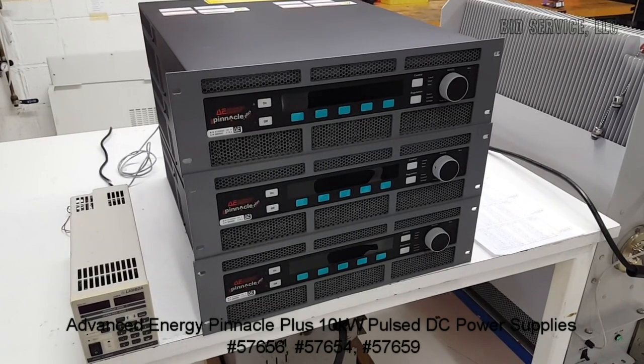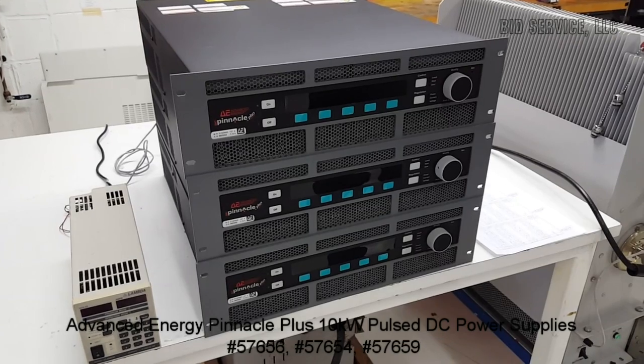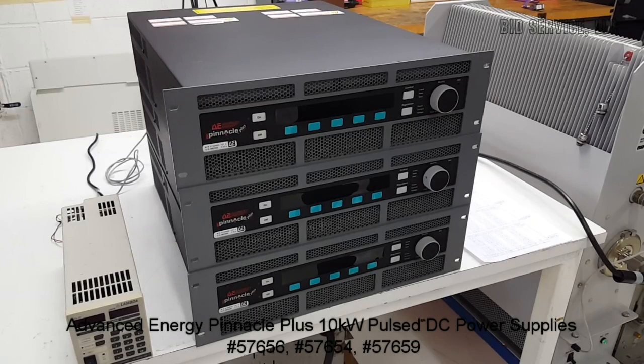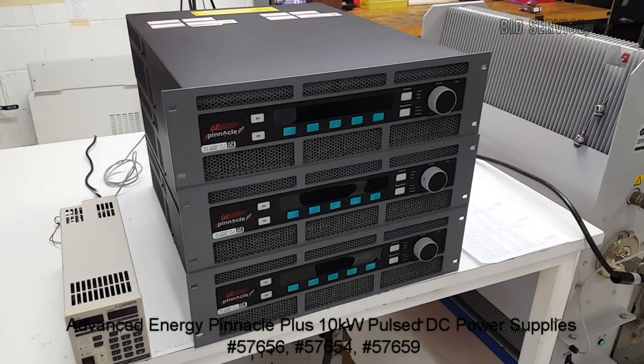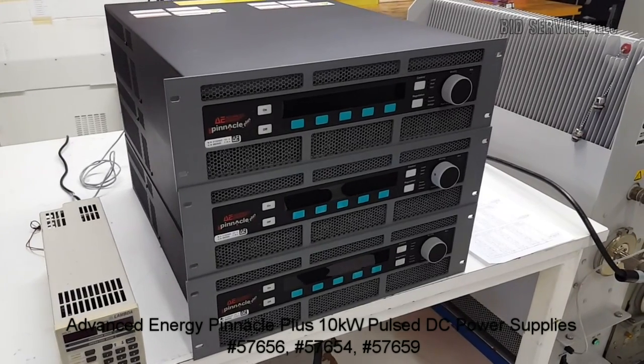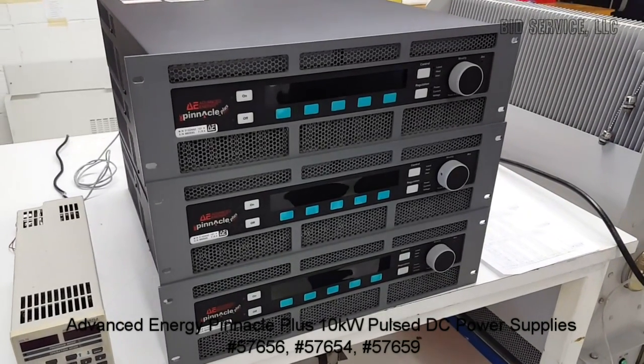It has a maximum output power of 10 kW with a variable duty cycle up to 45%. It also has an adjustable frequency range of between 5 and 350 kilohertz.